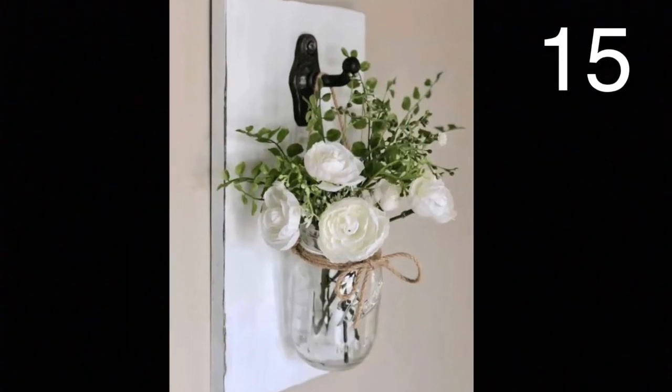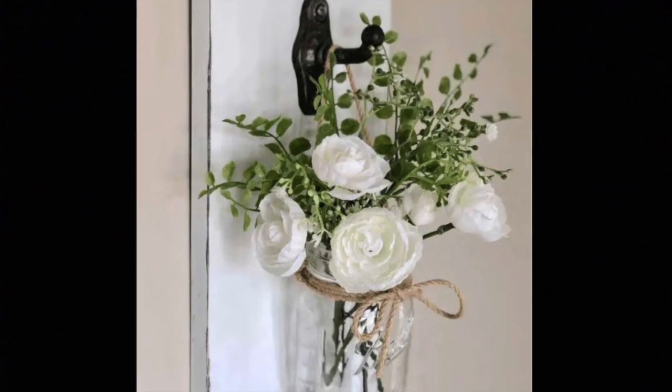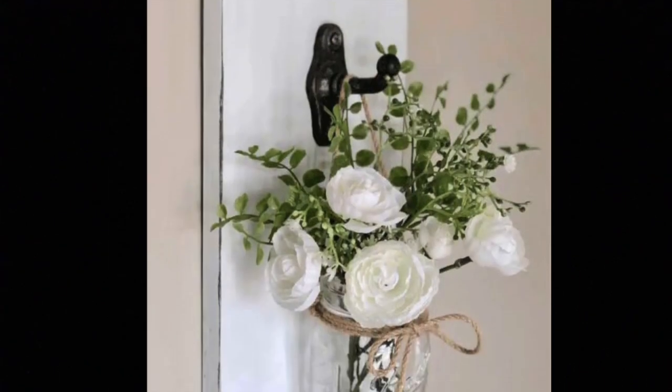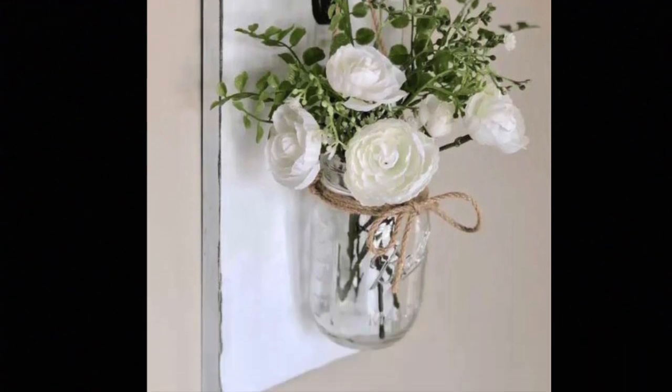Get a mason jar and tie some natural cordage around it, making a big loop at the top to hang the mason jar by. Get a fancy looking hook and attach it to a white distressed piece of wood. Place flowers and leaves into your jar and then you're all set.